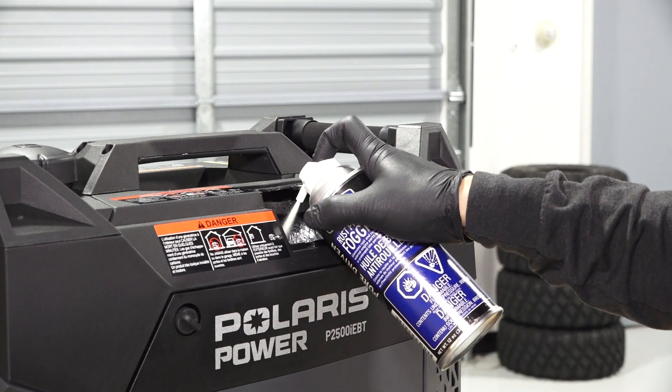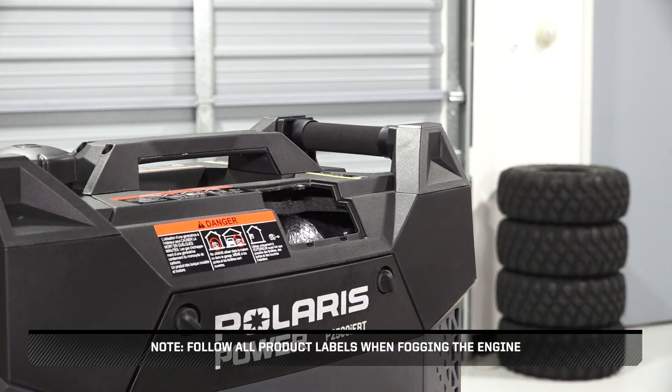Fog the engine per the owner's manual guidelines. Follow all product labels when fogging the engine.